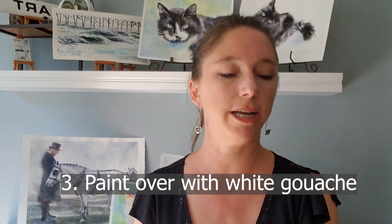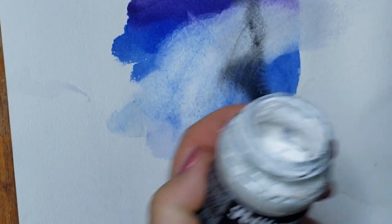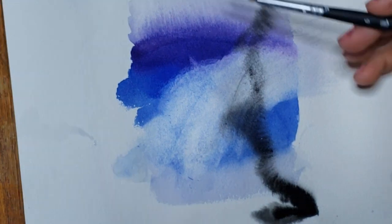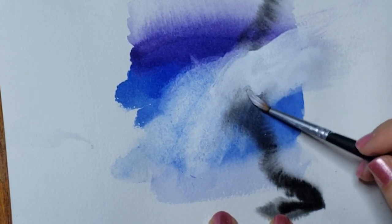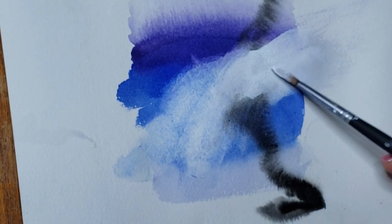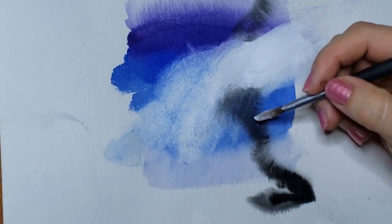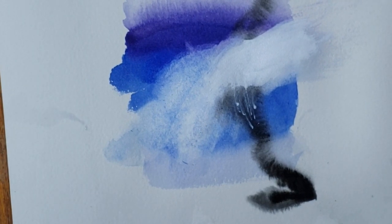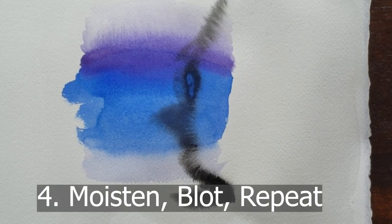Another thing I sometimes do when I have a mistake I can't erase well is paint over it with white gouache. This is Pelican Graphic White — they don't make it anymore — but any white gouache will work; try Chinese White. You can even mix a little color into it. Gouache is like watercolor but opaque and chalky. Keep it separate from your palette — it will get chalky whiteness everywhere — and separate from your watercolor paints.